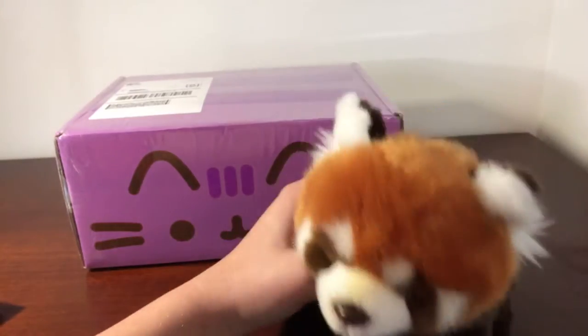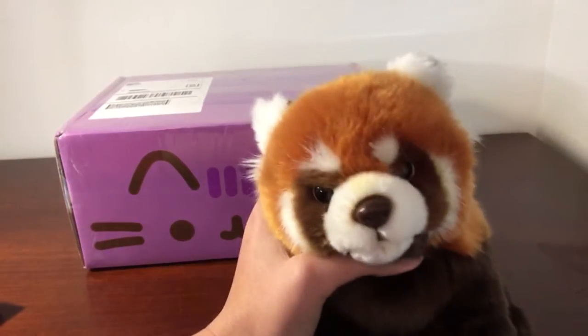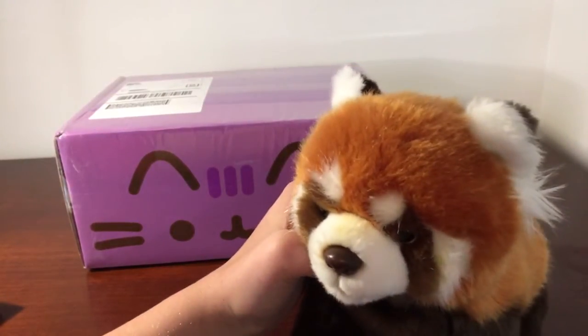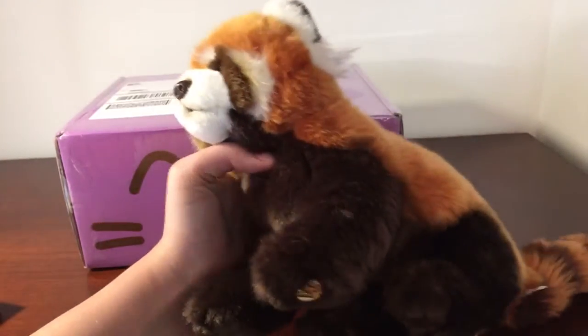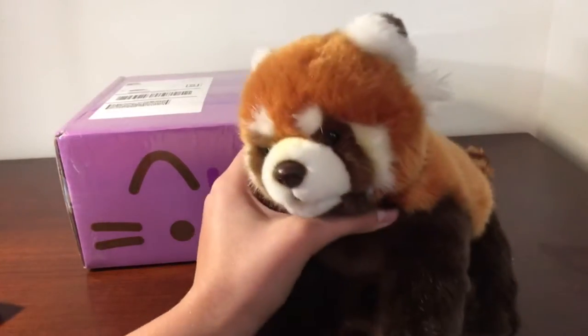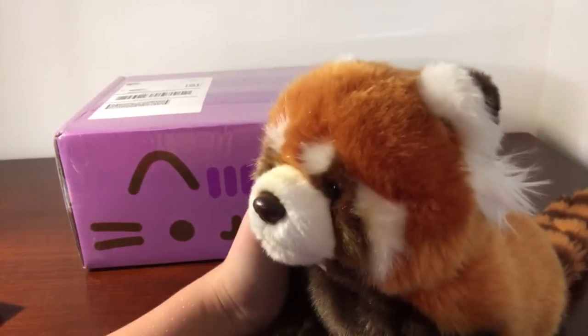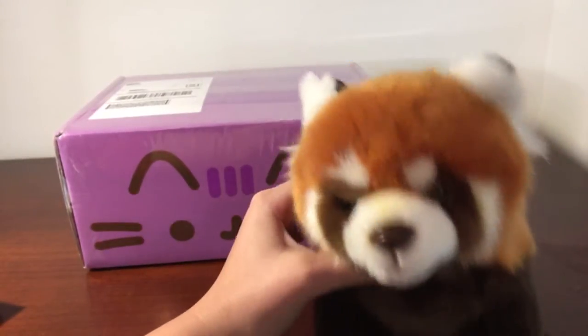So then I found on YouTube that there was a Pusheen Box, and I'm pretty sure it started last year. It's pretty expensive — this was like $40. It was just the regular; I don't think it was the premium. I haven't been on the website in a while, but I'll put all the information and the link to the website below so you can get this.